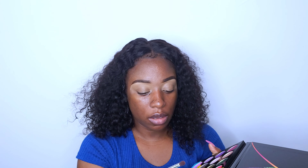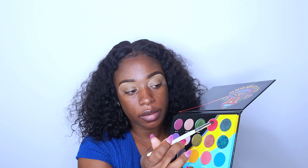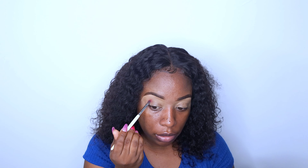So I think I am going to go in with Fire and I'm going to put that in my crease area.